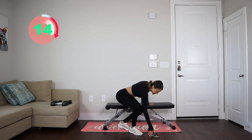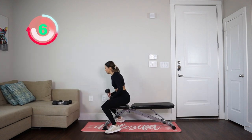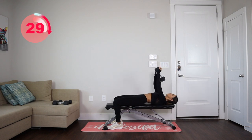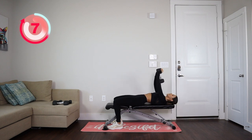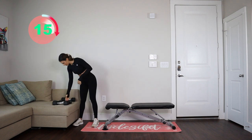Five, four, three, two, one — okay, I'm going to need to move the bench a bit. In 15 seconds we're going into those pullovers. Okay, we're resting — now we have a single rear delt raise.